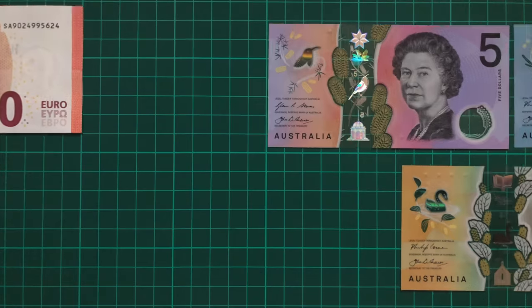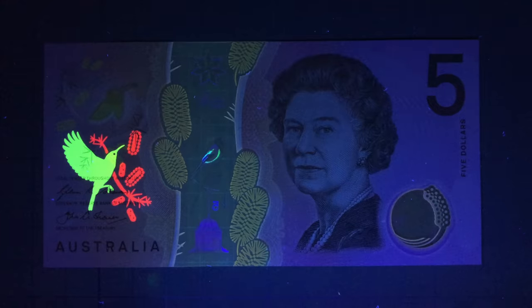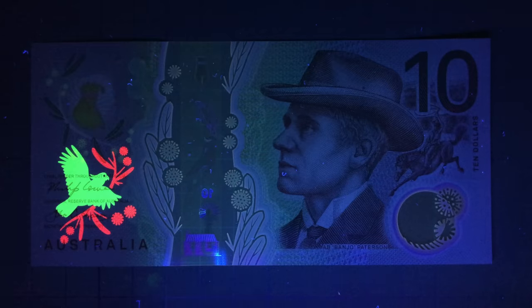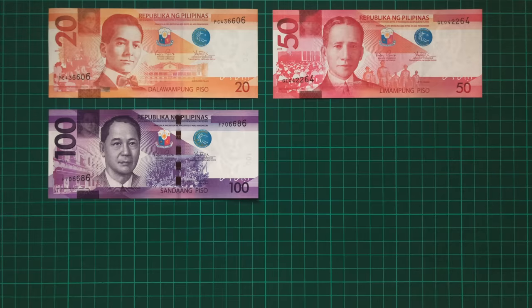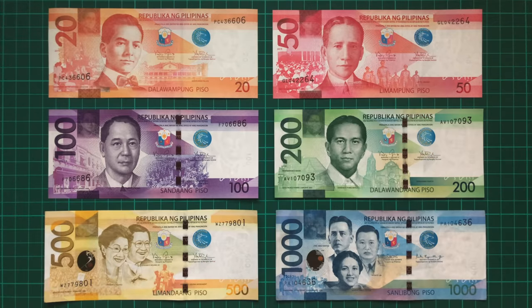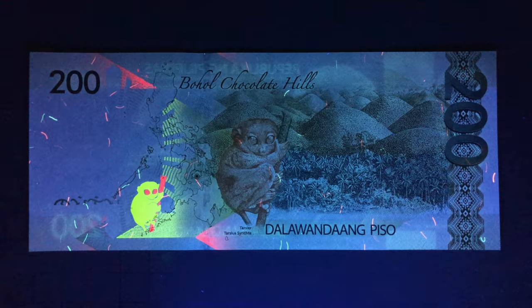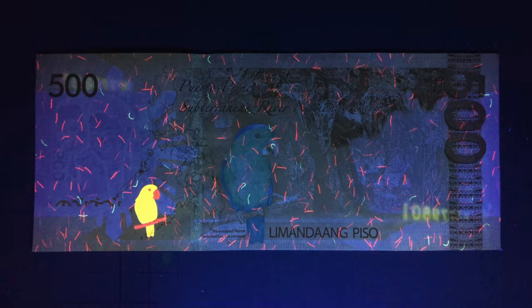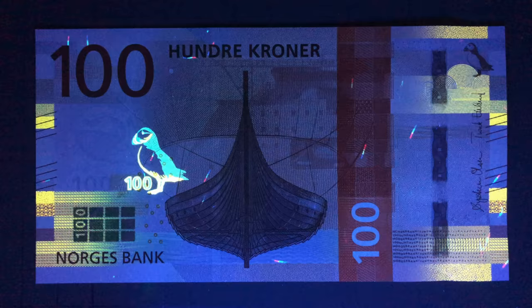One of my favourite uses of UV on banknotes is to illuminate animals, as seen on the new Australian dollars. The $5 sees an Eastern Spinebill, the $10 a Cockatoo, and the $50 a Black Swan in flight. Similarly, the Philippine Peso features an array of ultraviolet animals, such as a palm civet, a tarsier, and a blue-naped parrot. The Norwegian Krone also features a native animal, the Atlantic Puffin.